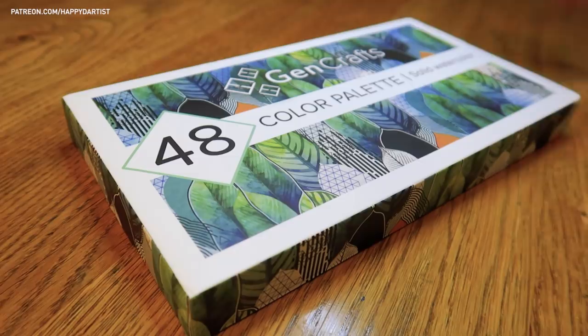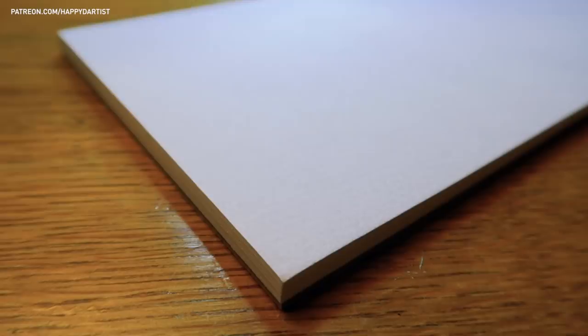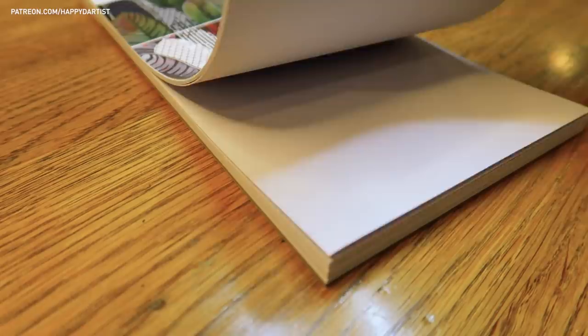I'll be using this awesome set from Gencraft, which includes a watercolor palette, paper pad, and refillable water blending brushes. The paper pad is a bonus included for free in the set, and it contains 15 sheets of textured paper measuring 5.1 by 9.4 inches.